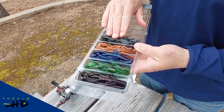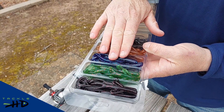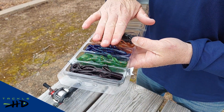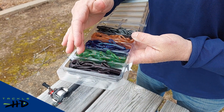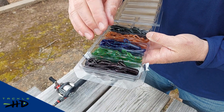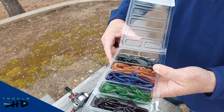Green Pumpkin is a great color. Pumpkin Sea is a classic. June Bug is one of my favorites when you've got some dirty water — I don't know what it is about bigger bass but they just love that June Bug color. Watermelon Red is a great color for clear water, and then we've also got a black with red flake for dirty or more stained water conditions.